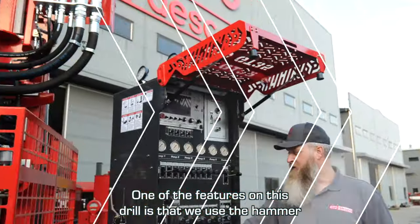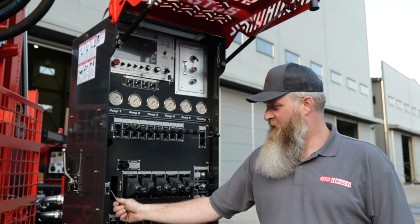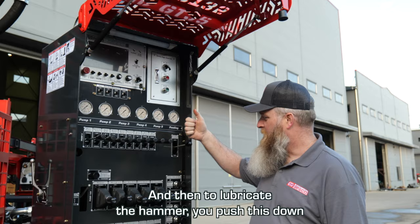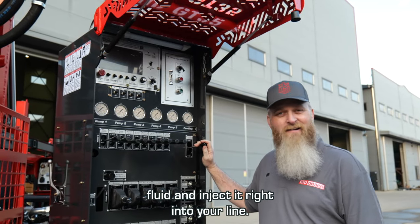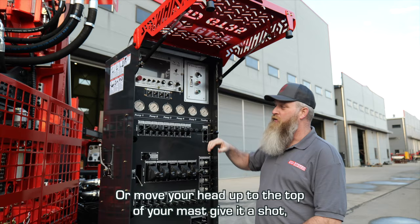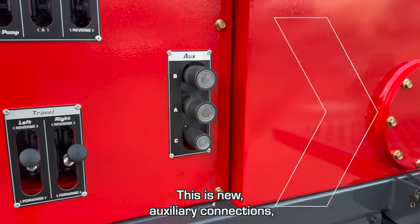One of the features on this drill is that we use the hammer lubrication to also lubricate the guide routes. When you're hammer drilling you'll have this up, and then to lubricate the hammer you push this down — that gives you 100 cc's, or about six cubic inches of fluid, injected right into your line. When you want to lubricate your guide routes you put this down the same way, move your head up to the top of your mast, give it a shot, move that down, and it lubricates your guide routes for you — no grease needed.